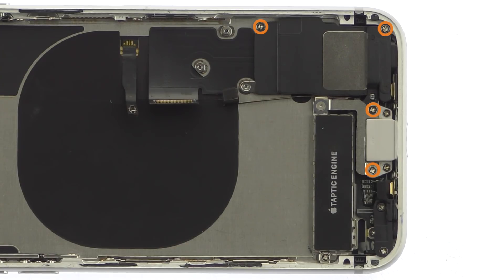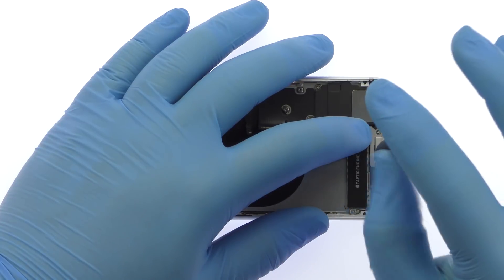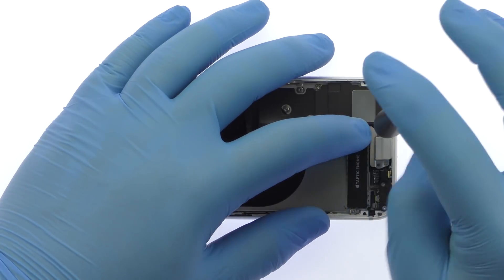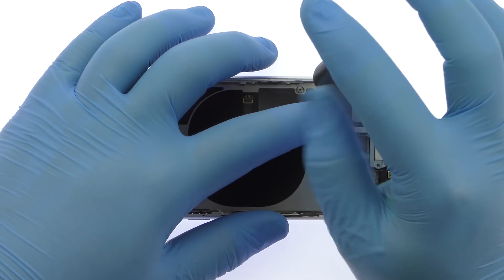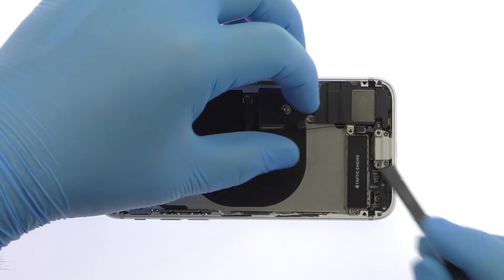Remove the tri-point screw and four Phillips screws. Remove the metal bracket and then eradicate the iPhone 8 loudspeaker.